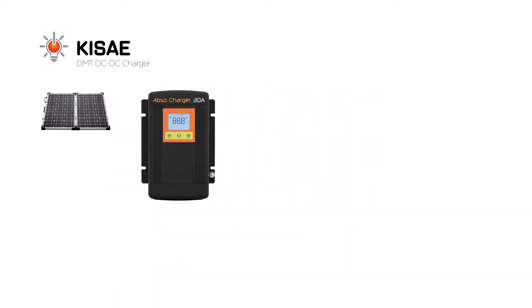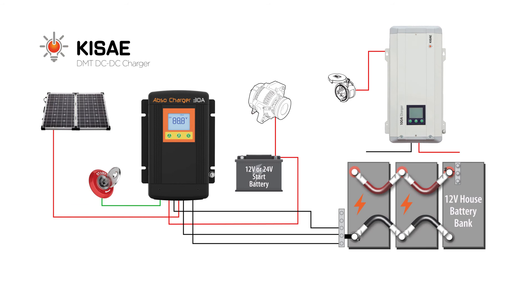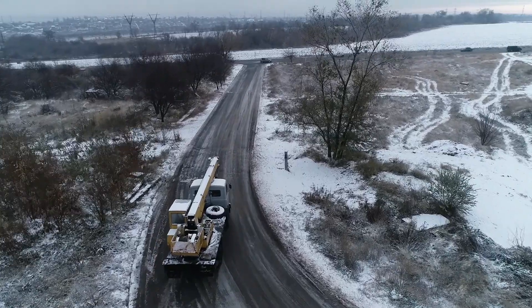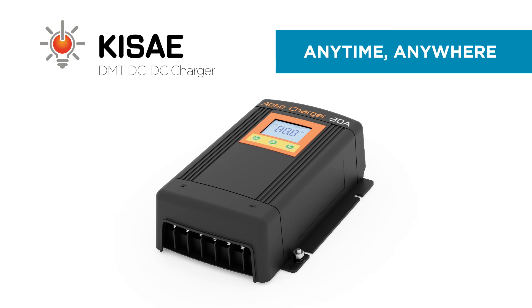For the best full charging system, we recommend combining your DC to DC charging system with KISE's ABSO AC charger for sure power charging. Now your power needs are fully covered. Whether you're on land or on water, at work or at play, you can depend on KISE's DMT DC to DC Chargers to deliver the power you need, anytime, anywhere.